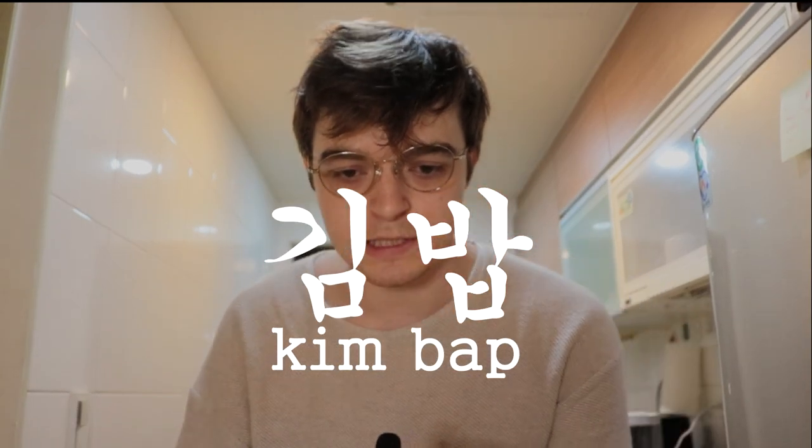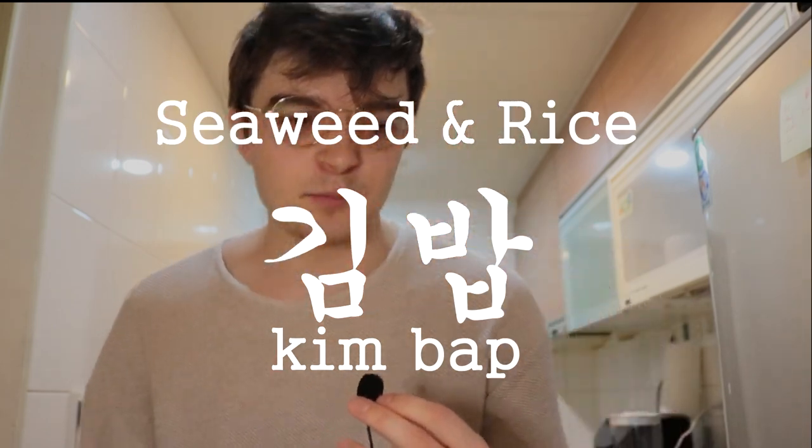I'm going to try to make something similar to a bulgogi kimbap — like a beef kimbap. If you don't know, kimbap means seaweed and rice, and bulgogi is Korean barbecued beef. This is my first time doing a cooking video in my kitchen, so we'll see how it goes. I apologize if there's any noise or weird videography going on — please stick along for the ride and I hope the kimbap turns out okay.